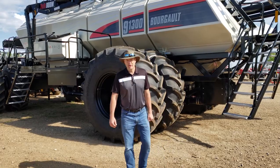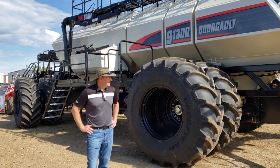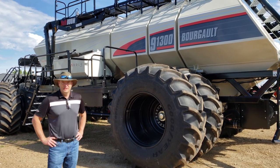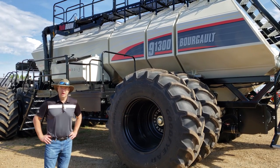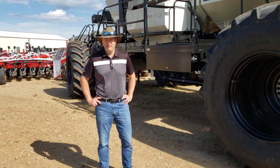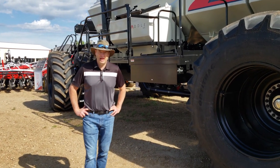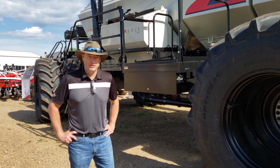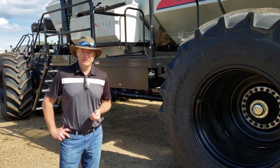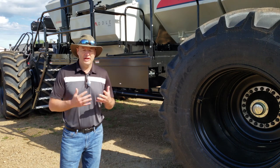Another unit you can see at our static display is this air seeder behind me — a 9300, part of our new 9000 series lineup. The biggest visual difference on the 9000 compared to the 7000 is that we have individual tank compartments, and with that we have load cells on every compartment. We've also made our Load and Load option standard on the 9000 series, which now comes standard with conveyors only. Additionally, what's generated a lot of excitement is our i2i, or implement-to-implement control, introduced for spring 2020. This allows coverage sharing when you have two or more units in the same field — each unit can see the other unit's coverage map, they work together with sectional control, and the entire field can be exported as a single map.